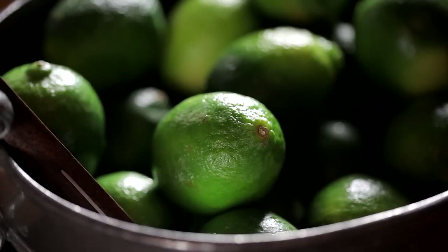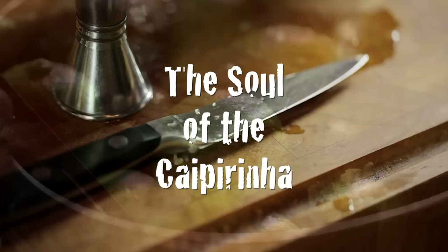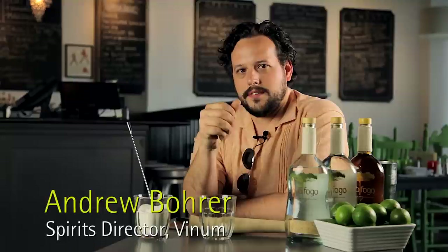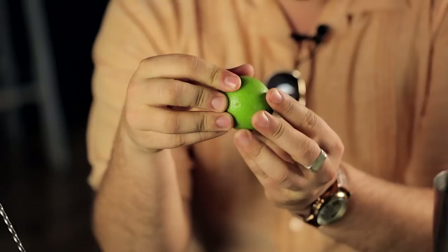It's a three-ingredient drink that has a huge variable, which for me is the lime. The caipirinha is one of the few drinks that has this one thing you have to take into account so much to really make it shine and be great. Whereas so many other cocktails, you know what to count on — you know what the bottle's going to do and how it's going to function every time. But this little guy, this little guy's crazy.